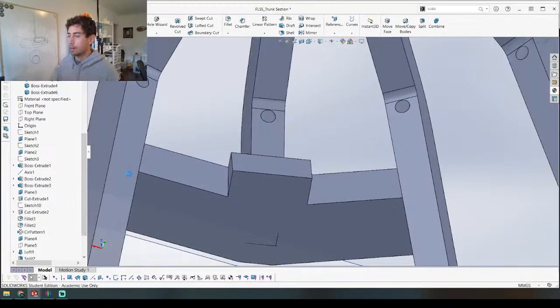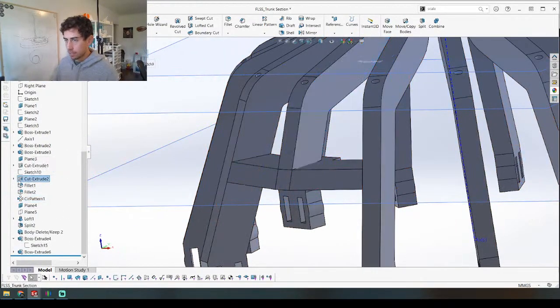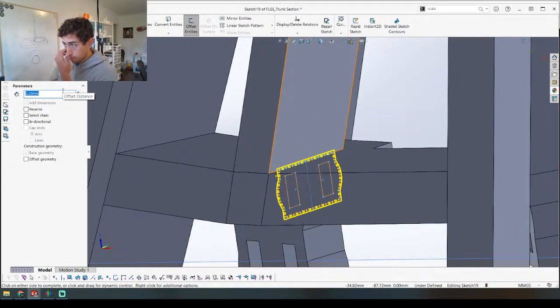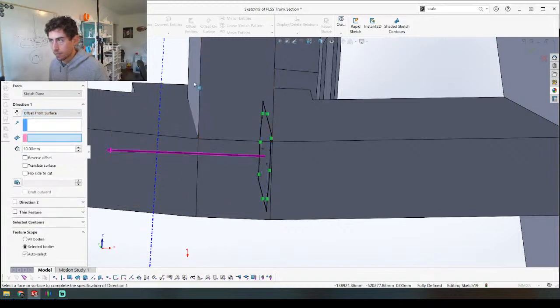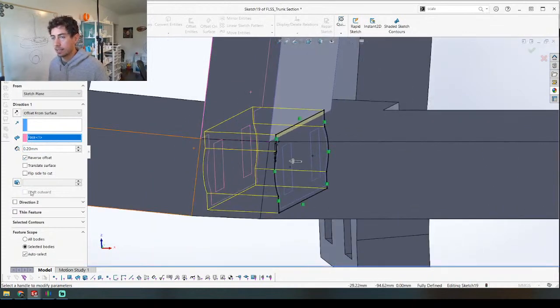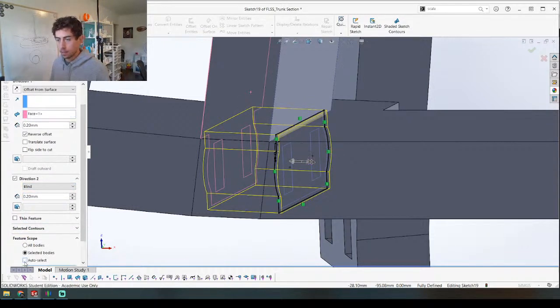And then it's all going to make sense what I'm doing right now. I actually need this sketch right here, so I'm going to sketch and take this and offset that. We're going to go with 0.2 because we want a pretty tight fit when this slides down into this. And we're going to go with offsets here — offset from surface — we're going to stick to 0.2. This may be too small, but we'll be able to adjust it later. This one we're going to go 0.2 in the other direction, and we're going to make sure that we are only cutting this body.